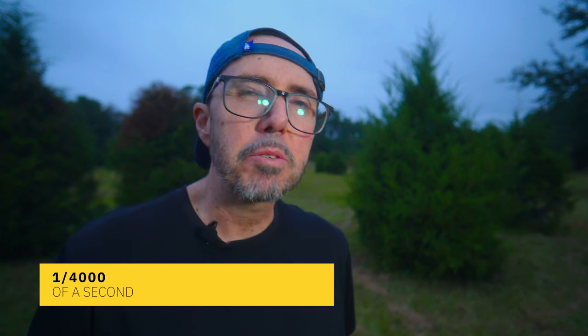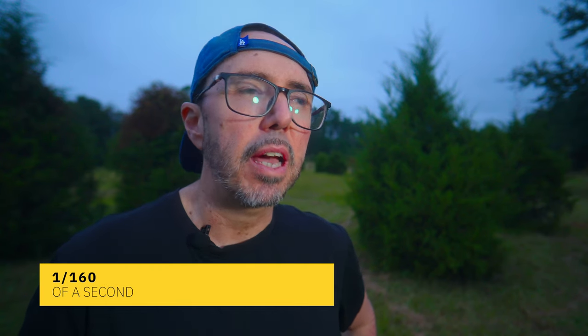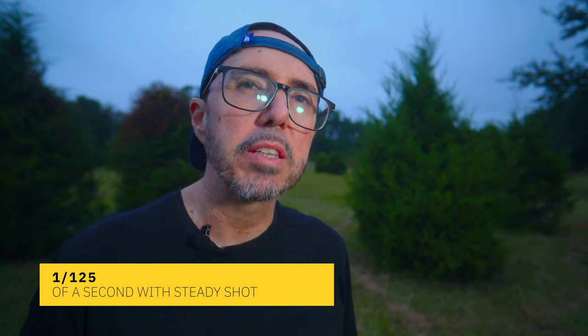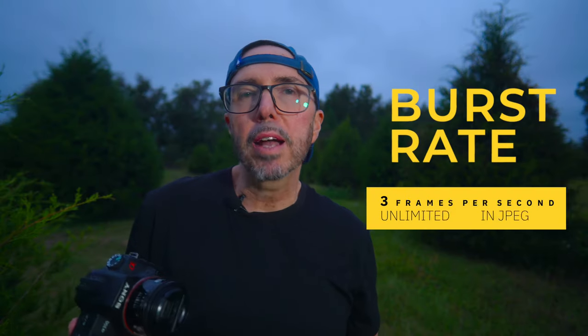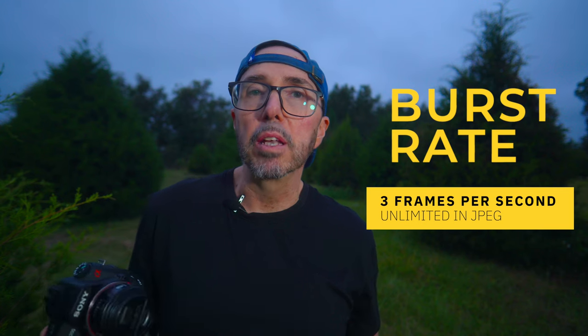In terms of shutter speed, you've got up to 1/4000th of a second. This was a more entry-level camera, so you're not going to see 1/8000th. For flash sync speed, you've got up to 1/160th of a second, or 1/125th of a second with Active Steady Shot on. And this camera actually has Steady Shot, like a relatively modern camera.